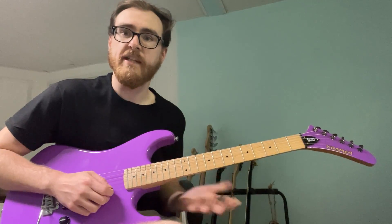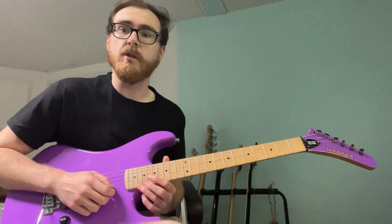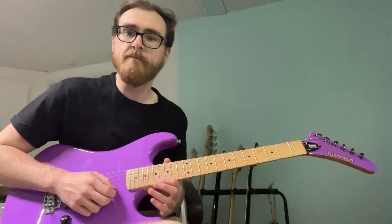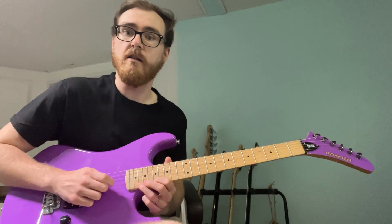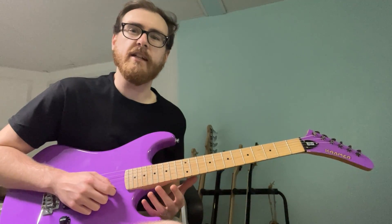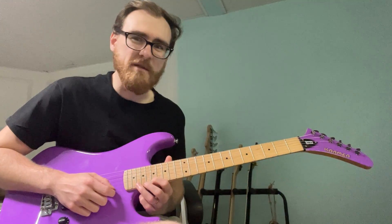It's really whatever you're more comfortable with — I'd encourage you to learn both. For me it's index, ring, middle. That's beat one: one-and-up, down-up-down-up. You can kind of hear that pedal tone thing — it sounds like classical music, or to me it even sounds a bit Christmasy.